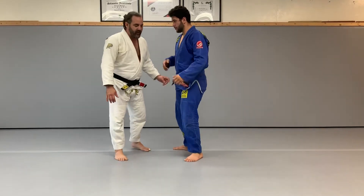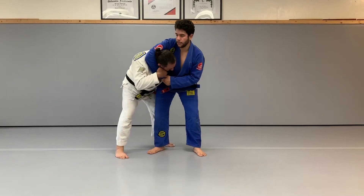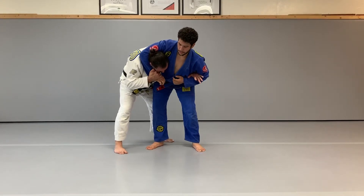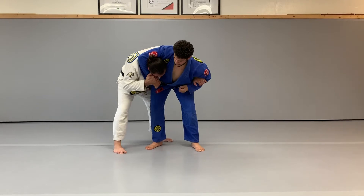Headlock escape number three. My opponent grabs me in the side headlock and pulls my head down. I'm going to grab my opponent's wrist and then reach around into the armpit, grabbing the elbow or forearm of my opponent to prevent him from punching me in the face.